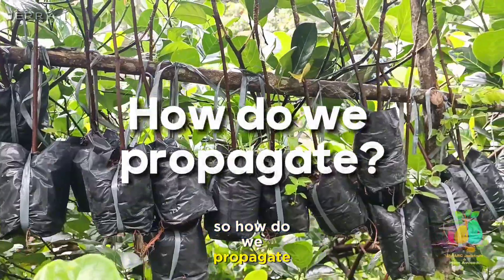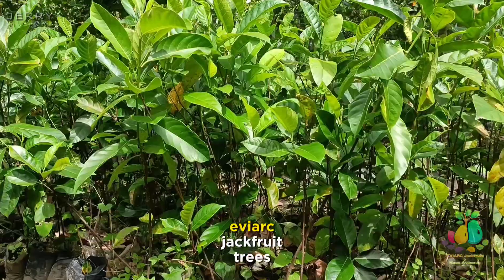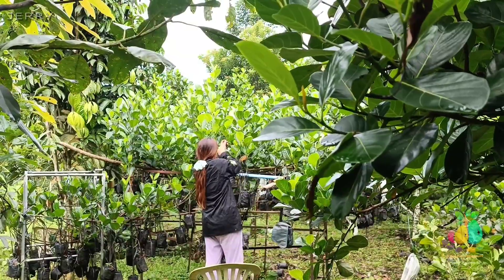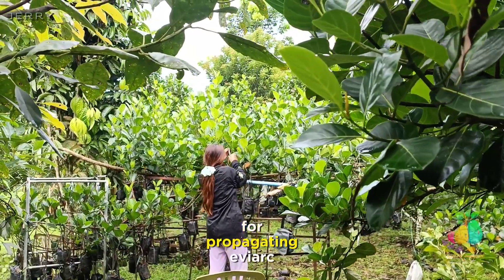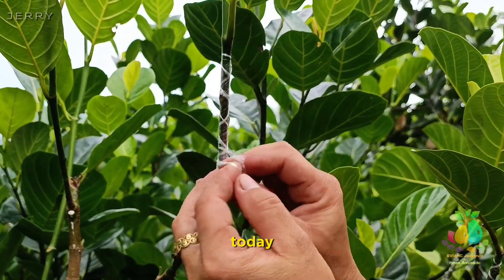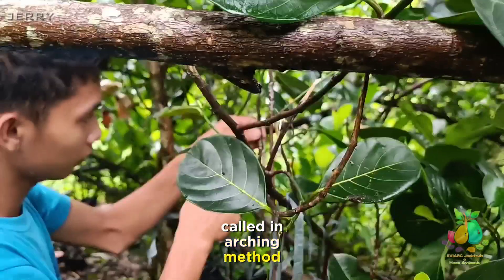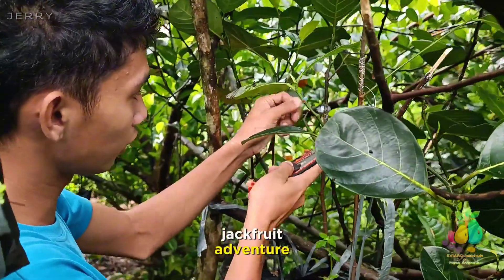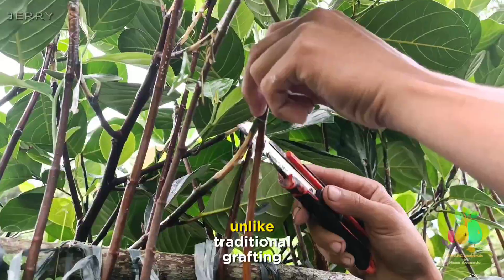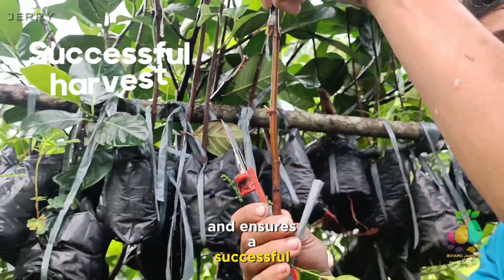So how do we propagate Eviark sweet jackfruit? Propagation is the first step to growing Eviark jackfruit trees, and it's an exciting journey of nurturing new life. There are two primary methods: by seeds and by grafting. Today, we'll explore a propagation technique called the Inarching Method to help you get started on your own Eviark jackfruit adventure. Unlike traditional grafting, this technique offers unique advantages and ensures a successful harvest.